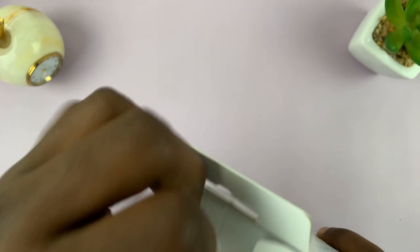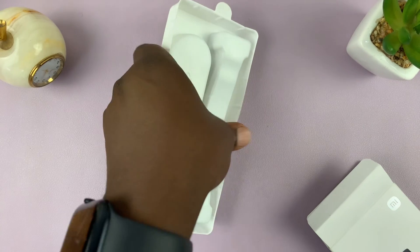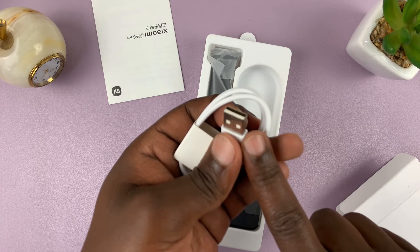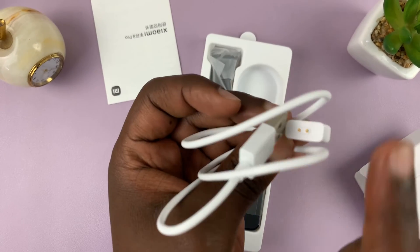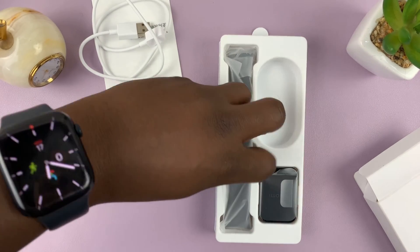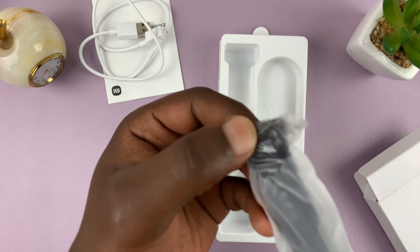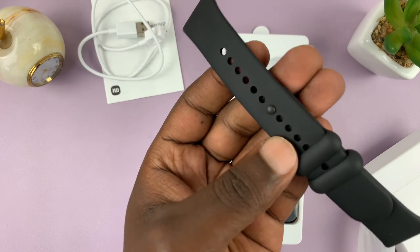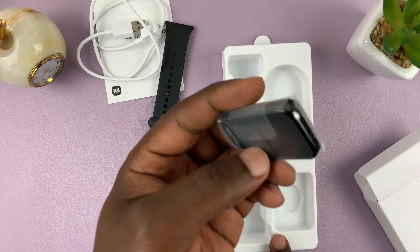Let's get into the box. In the box you get some paperwork, you get your charger with a full-size Type-A on one side and then magnetic pins — the magnetic connectors — on the other side. This end goes to the back of your smartband. Then you have the black straps that come with the black smartband, which are rubber — they're calling them silicone but these are rubber bands. And then you get the watch itself, the smartband.